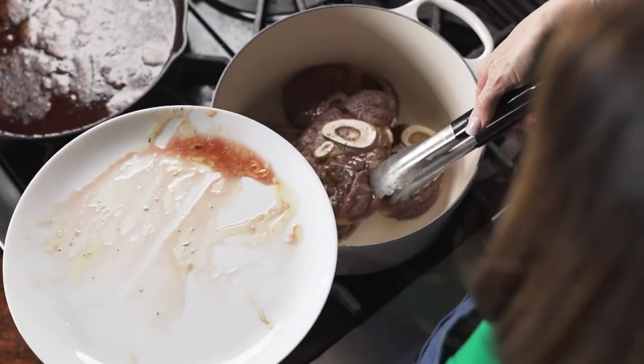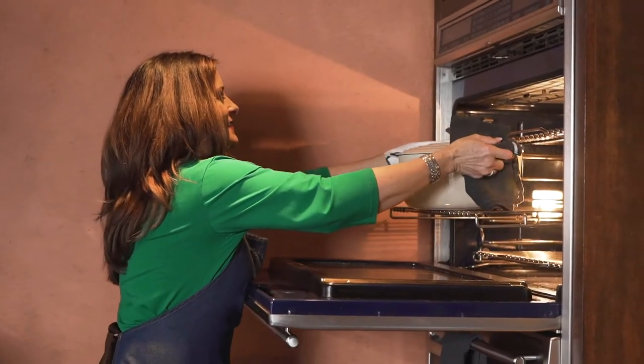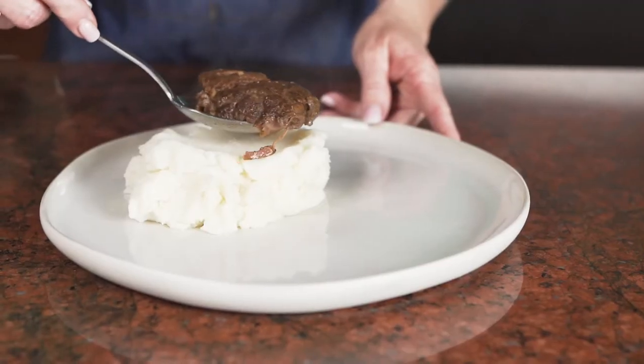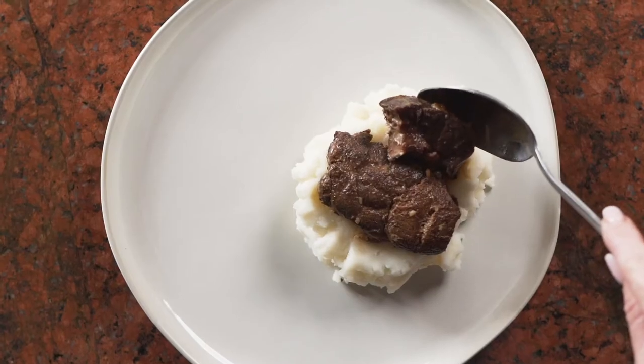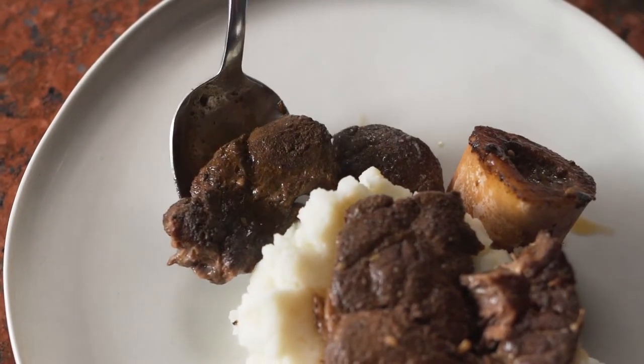Then I put the shanks in a Dutch oven, cover with the sauce, add the lid to the pot, and put it in the oven. I cook this dish nice and slow in the oven so that the beef becomes fork tender, falls apart, and is delicious.